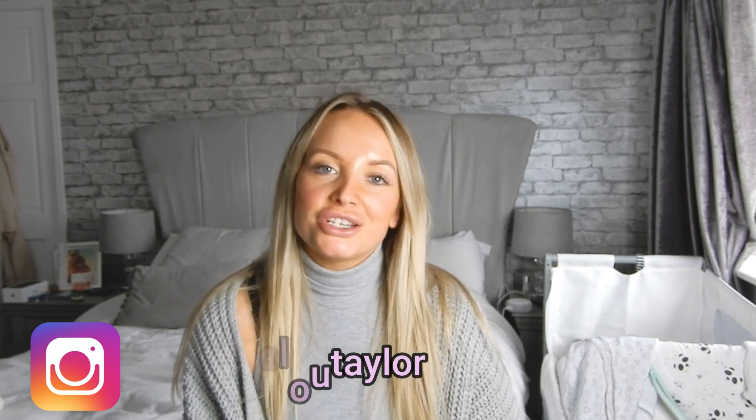Hi everyone and welcome back to my YouTube channel. My name is Sophia and I create videos around motherhood, lifestyle, and fitness. If you are new to my channel, please hit that subscribe button.